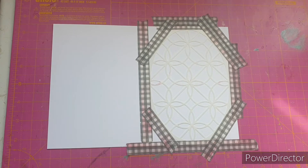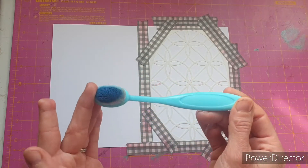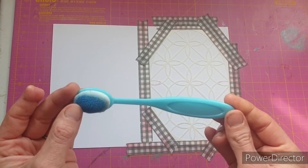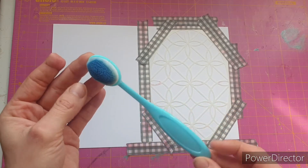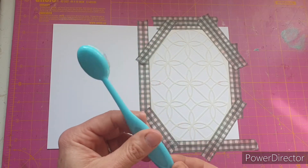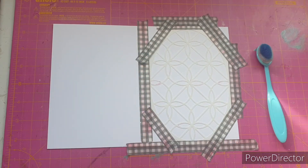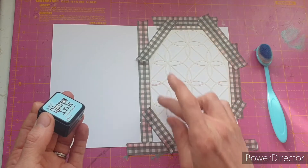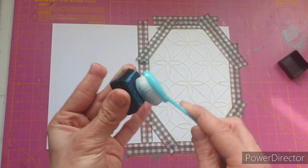For ink blending today I'm going to be using a blending brush I got from AliExpress. I was surprisingly pleased with these — they were ridiculously cheap and actually really good quality. It's my go-to size. I'm going to start off by blending Tumbled Glass distress ink all over the stencil, literally covering the whole image, and I'll put the video on high speed while I do that.